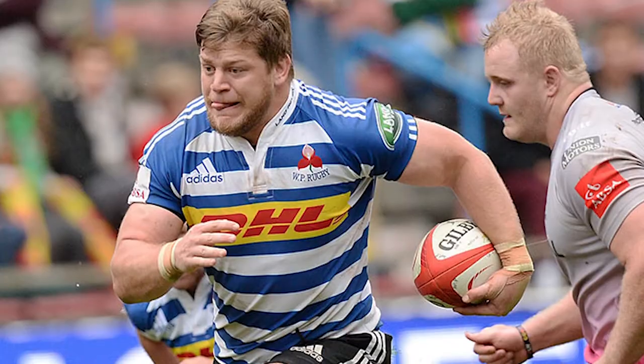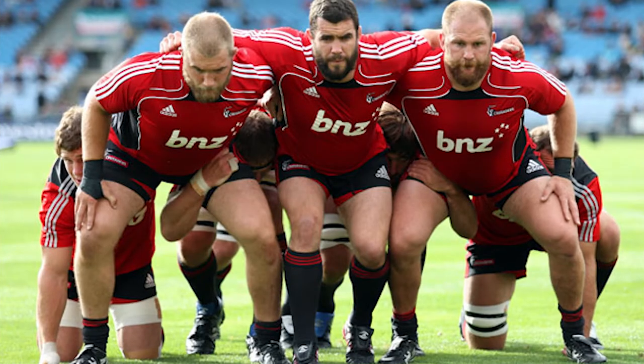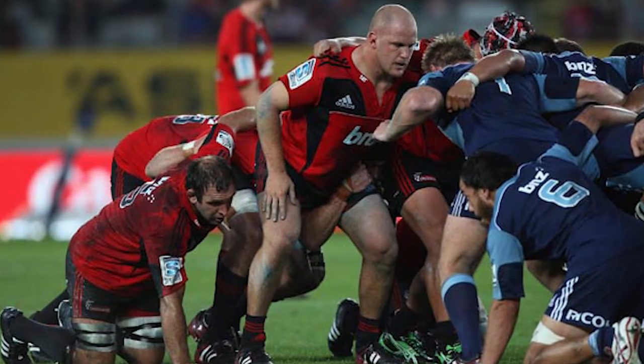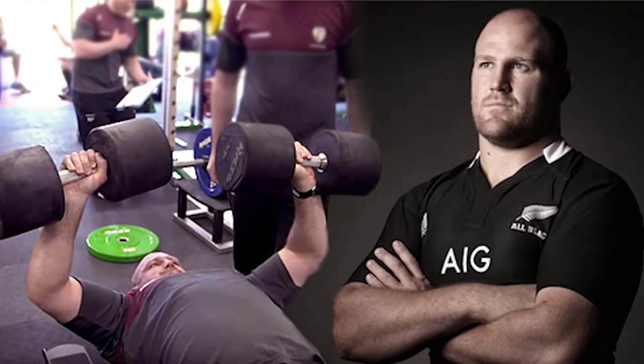Best tight head you've come up against? It's a difficult one. When I first started playing Super Rugby, it was a new experience for me — I wasn't as experienced as I am now and found it a lot more difficult with many of the international tight heads. But one that really sticks out is Ben Franks for the Crusaders. I played against him in my first year and yeah, he was very decent.